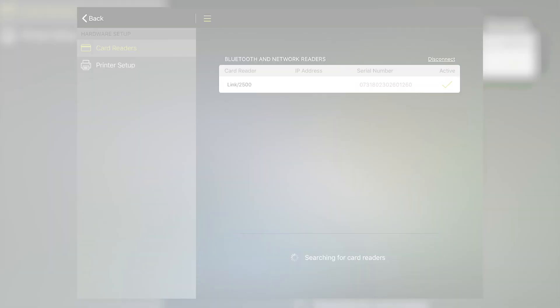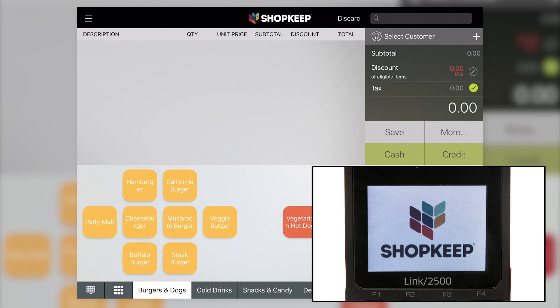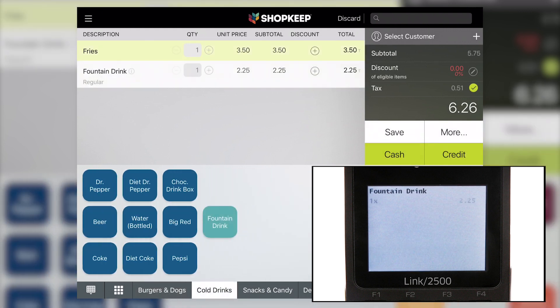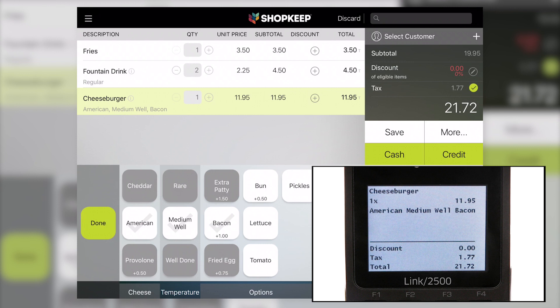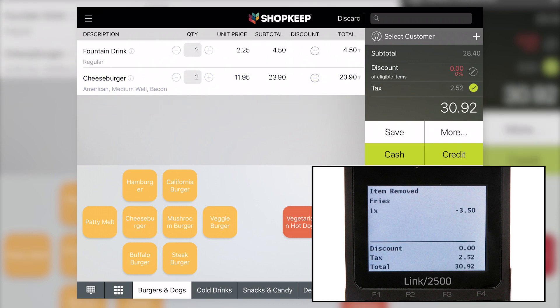Now let's look at how its customer-facing display feature works. As a cashier rings up a sale in Shopkeep, the reader displays each item as it is added to the transaction. Customers see the item quantity, price, and any modifiers or variants selected. The reader also shows total discounts, tax, and amount due. If the cashier deletes an item from the sale, the reader displays the removed item and the totals update.